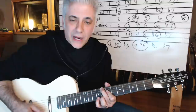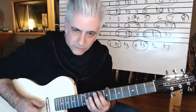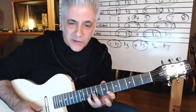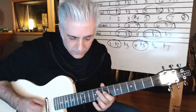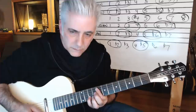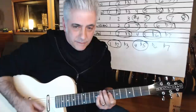There's my Ionian sound — I'm accentuating the three to four and the seven to eight. Then Dorian — I'm going to accentuate the two to flat three and the six to seven to flat seven.